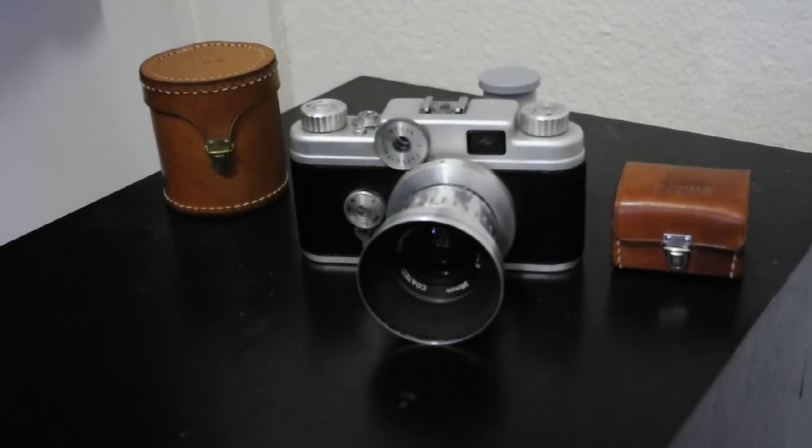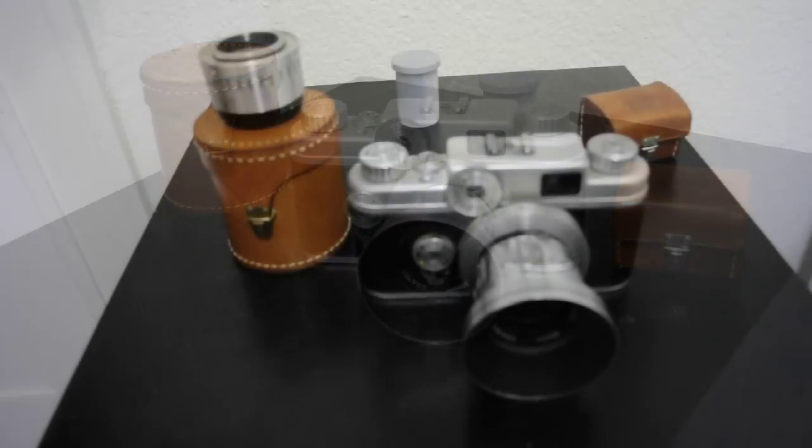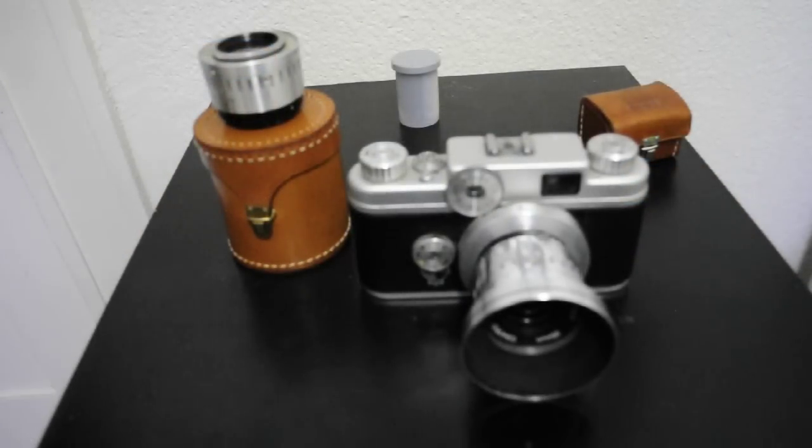That's the first part of the video. In the second part of the video, I'll show you how to change the lenses and then go into loading the film. So for part two of this video, I'm going to show you how to change the lens on what some people say is the worst interchangeable lens camera ever made. So let's see what it's all about.